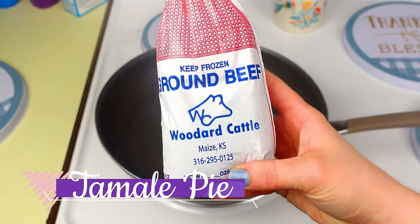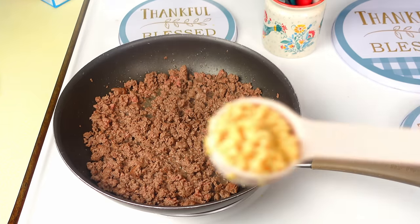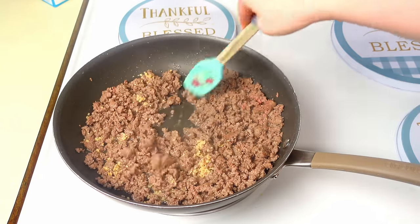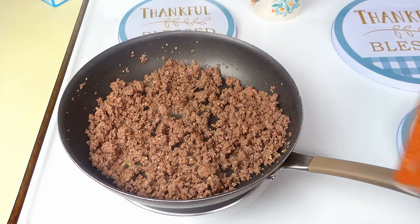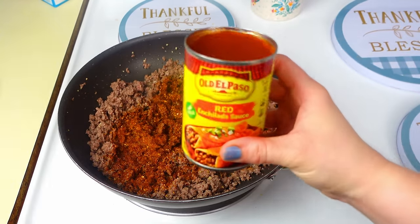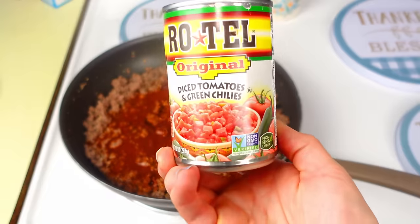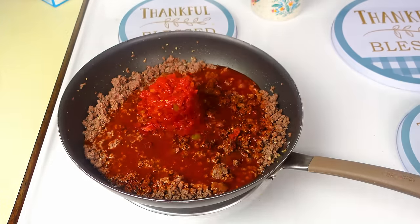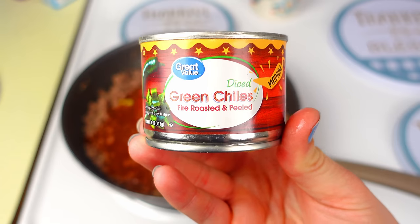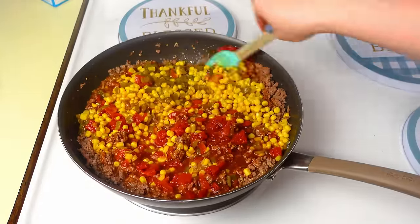Now tamale pie — one of my husband's favorites. Cook one pound of ground beef, add one tablespoon of minced garlic and stir to combine. Then add one ounce of taco seasoning, one can of red enchilada sauce, one can of Rotel, one can of corn, and one four-ounce can of green chilies or jalapeños depending on how spicy you want it. Give everything a really good stir.